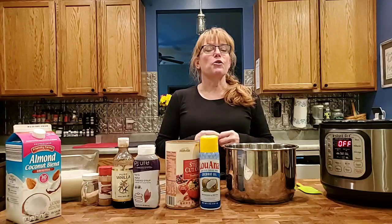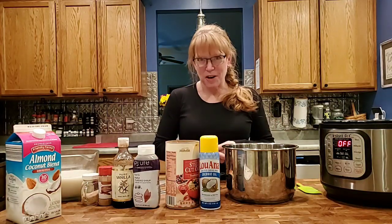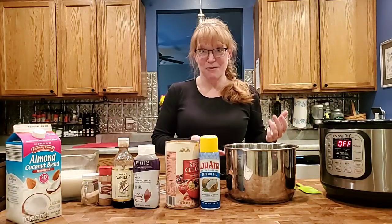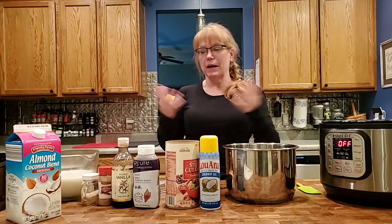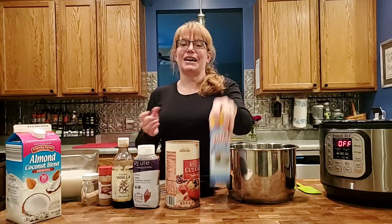Oats are fantastic — they're great for your blood sugar, they're full of fiber, and fantastic for cardiac heart health, so it's a great way to start your day off right. They also have a decent amount of protein, unlike other grains, and we all know we need to eat more whole grains.